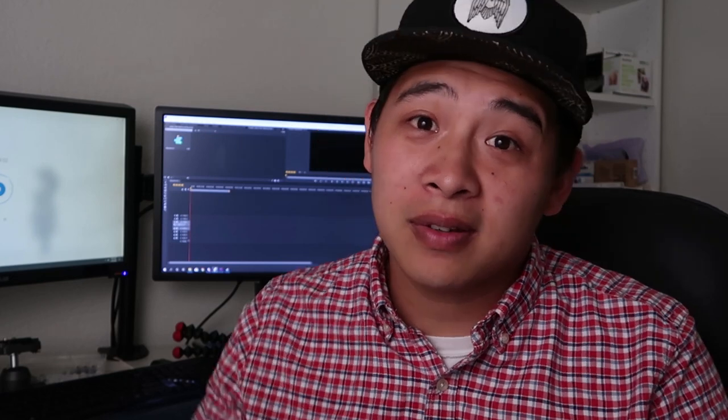If you guys liked this video, smash that like button. If you want to see more videos like it, hit that subscribe button. As always, have fun, be safe, and I'll see you guys in the next video.